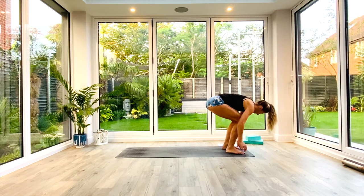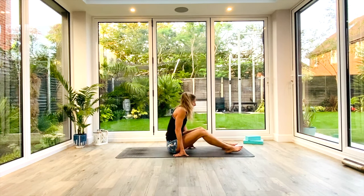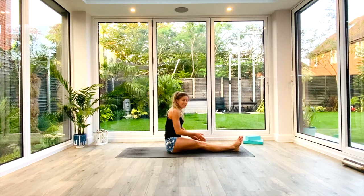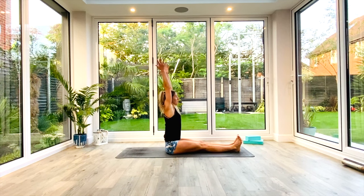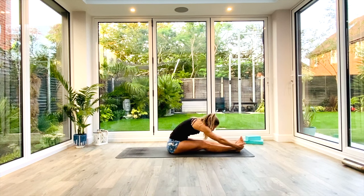Come into a seated position on your mats, legs stretched out in front of you, toes flexed back. Inhale as you lift and reach with your hands up above the head. Exhale as you fold forwards over those legs — drawing your chest over the thighs, head towards the knees. Just take a nice deep breath all the way in. Exhale. Two more deep breaths.